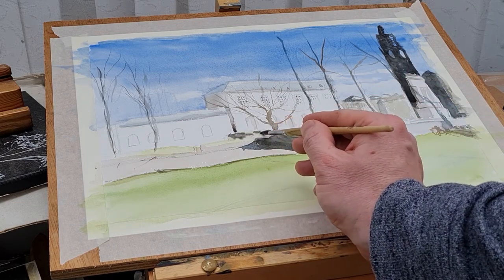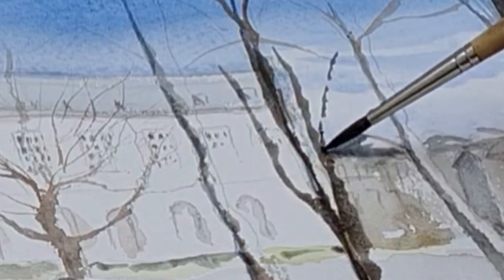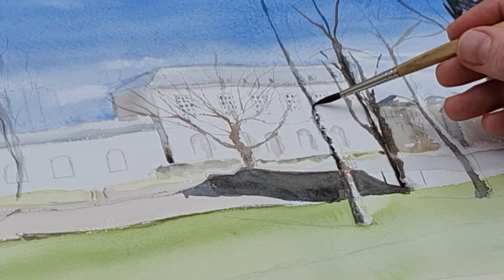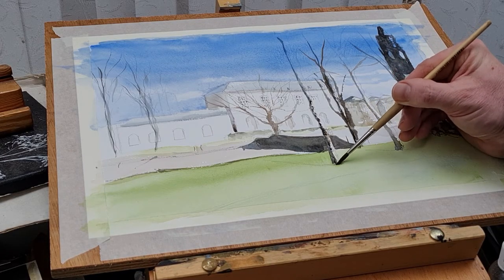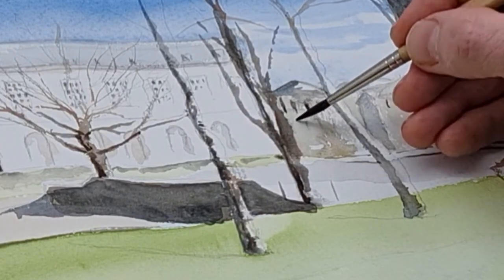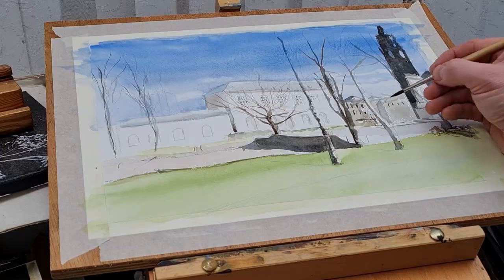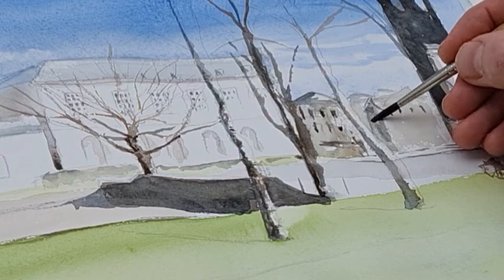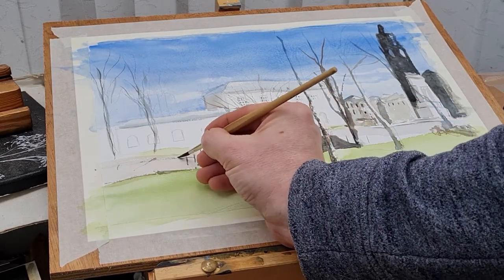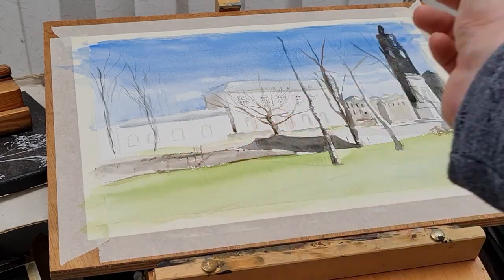I'll be doing some cast shadows onto the grass itself, just loosely coming into the trees with different tones. I just love the look of these silver birches - you've got these really nice white parts showing through. All I'm doing is painting over these trees and leaving the white paper underneath. Painting the building behind the trees, you get that white highlight which helps bring those trees forward and adds depth to the painting.